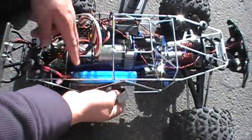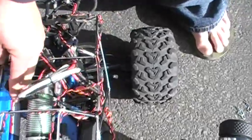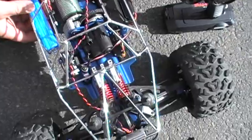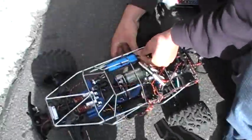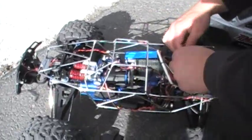The Revo Crawler Conversion. New breed. Got a little Mamba Max Pro in there. Castle 2650. Got some Integi shocks. Nice chrome roll cage. Lights all around. It's only running 3S.